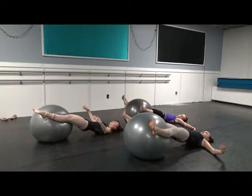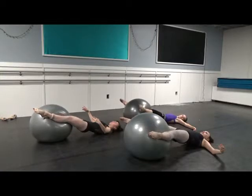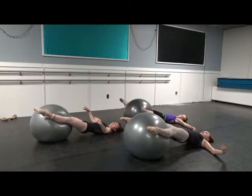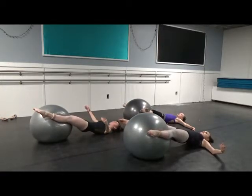Breathing. Good. Rotating. We're going to flex. Flex. And point. Turn in. Flex. Point. Turn out. Flex. Right down the back of the leg.